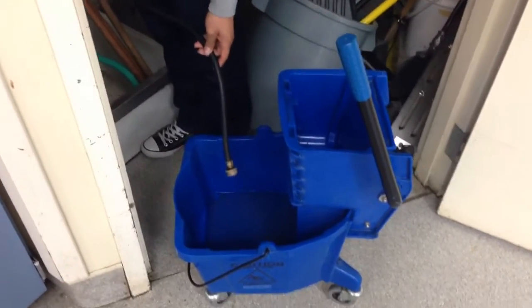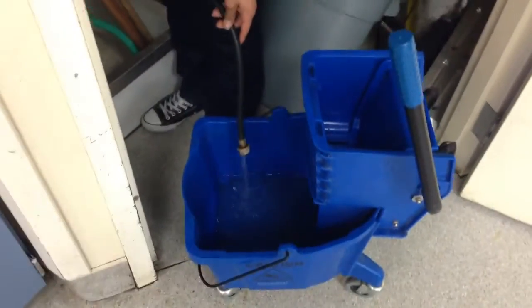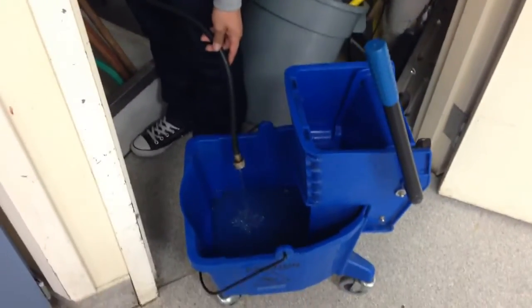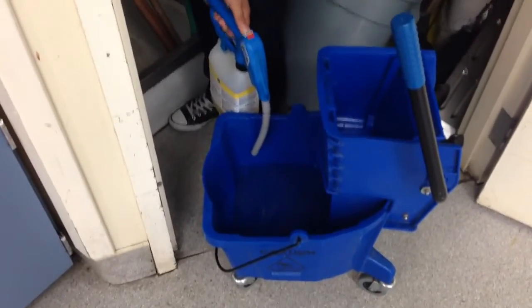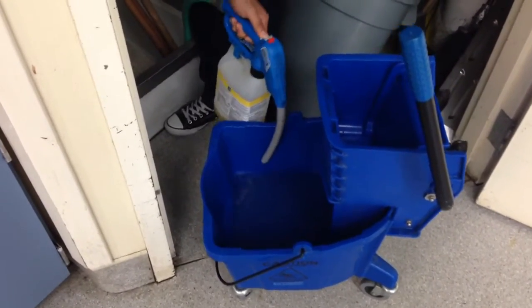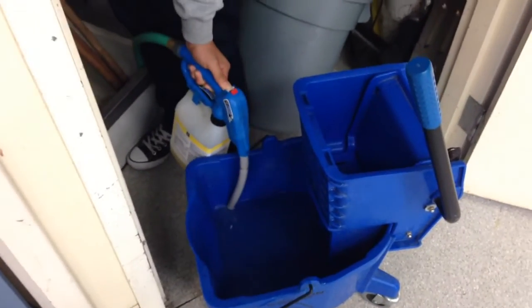Start off by putting cold water into your bucket, about halfway. Once you have it halfway, grab the nozzle that contains soap and add it to the water.